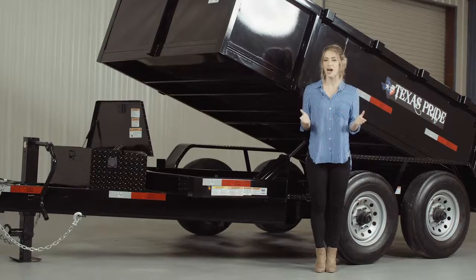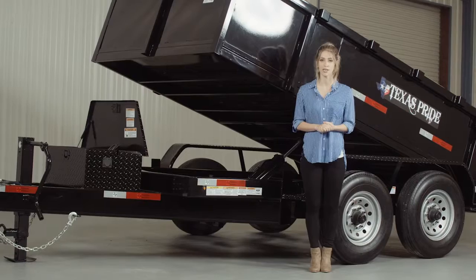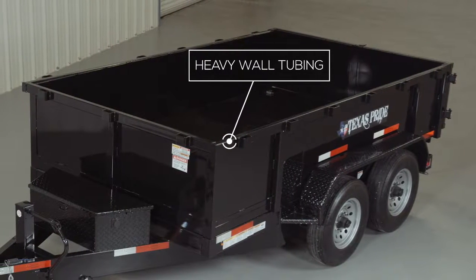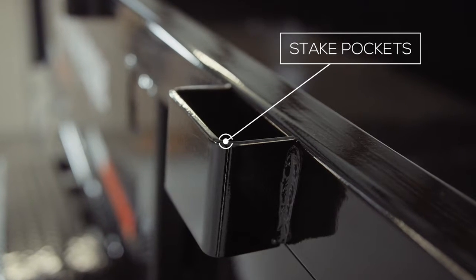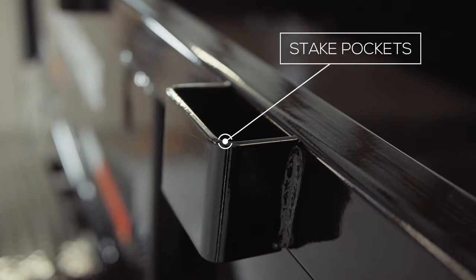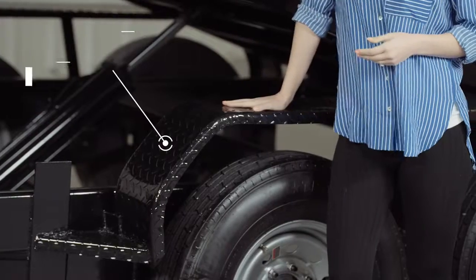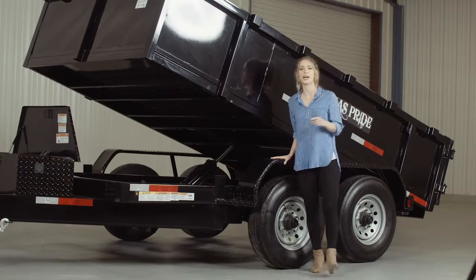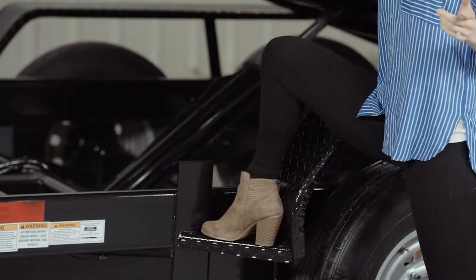The standard sides of the trailer are 24 inches tall, but you have the option of 3 foot, 4 foot, or even higher sides if you choose. The top rail of the sides is made of heavy wall tubing to help preserve integrity even under severe use. Also on the rails you have stake pockets standard so that you can raise the side height if you wish. Another nice standard feature are the heavy gauge reinforced fenders — heavy enough you can stand on — and we've included diamond plate steps on the fenders for a safer and easier way to access or look into the bed.